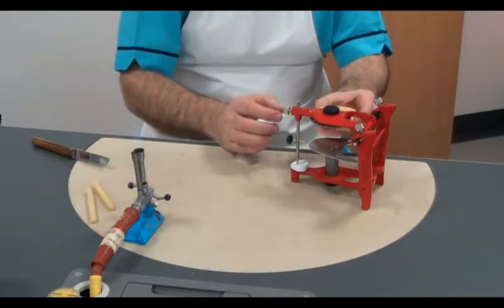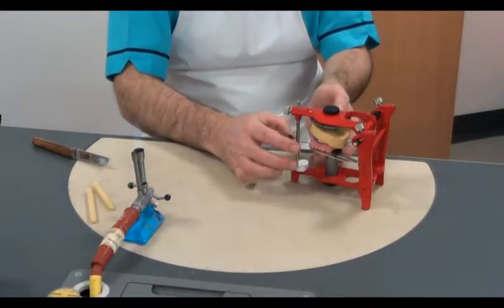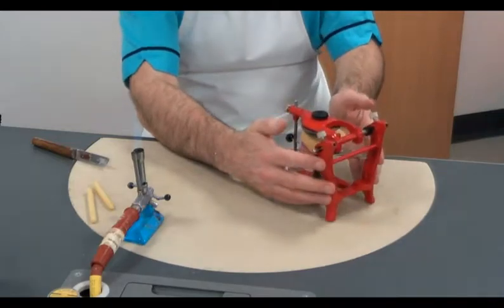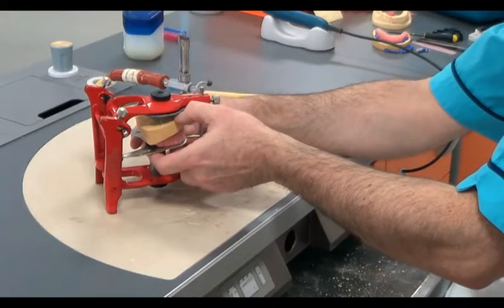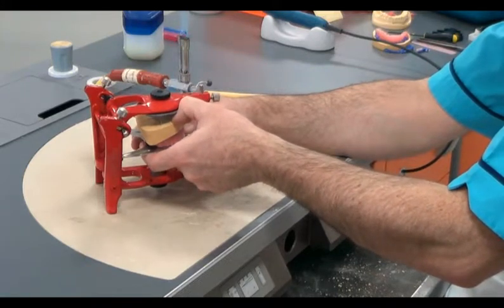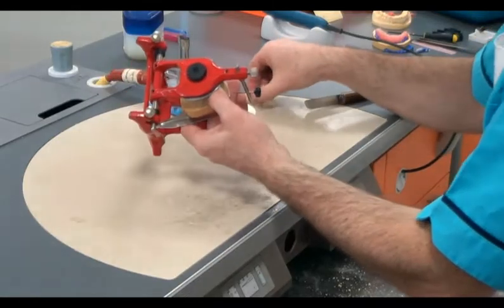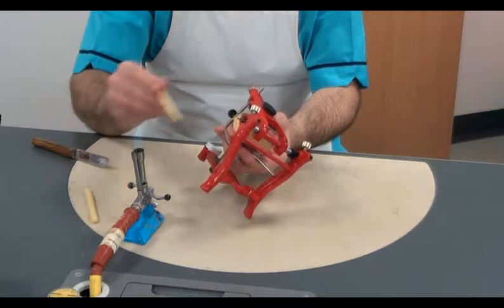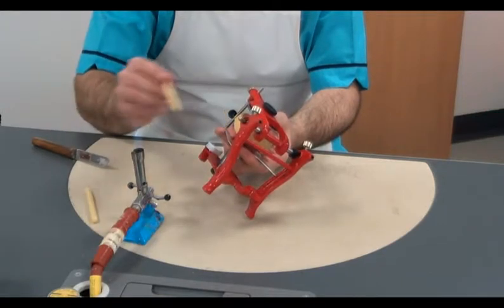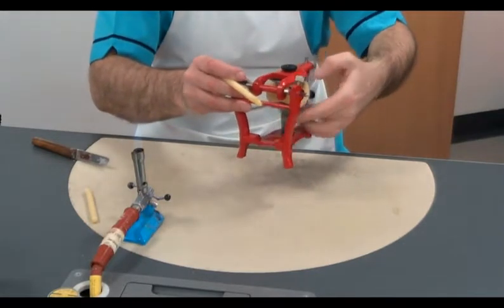In this case we're working with a full complete upper denture. Positioning the centre line with the incisal pin, we ensure that both buccal sides of the denture are evenly placed on the occlusal table. We use a small amount of wax to fix the model to the table, taking care to ensure there is sufficient space above the model to allow space for the plaster.